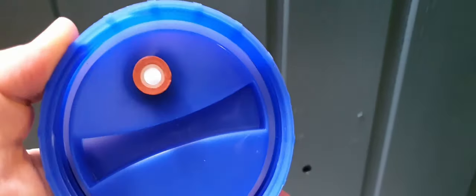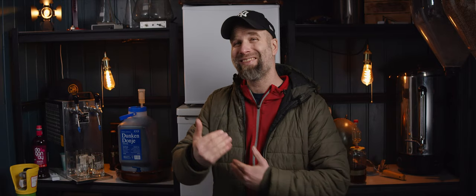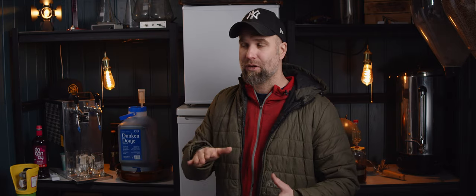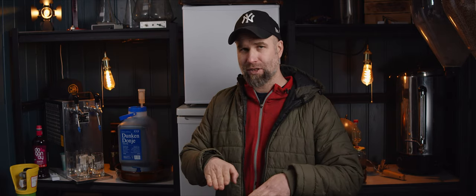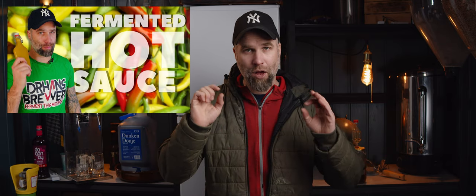First off, I got a nice vessel to ferment in — a 10-liter vessel. I drilled a hole in the lid and put an airlock on it, because it's important to keep the air out. You could of course use anything. A tip when fermenting stuff like this — this is natural fermentation — is to keep air out and also try to keep everything that's fermenting under the surface. You could also watch my fermented hot sauce video where I talk a bit more about lactic fermentation.